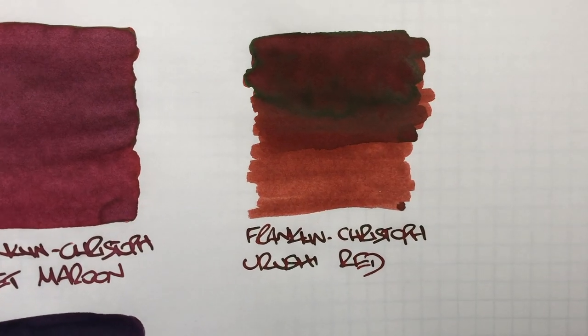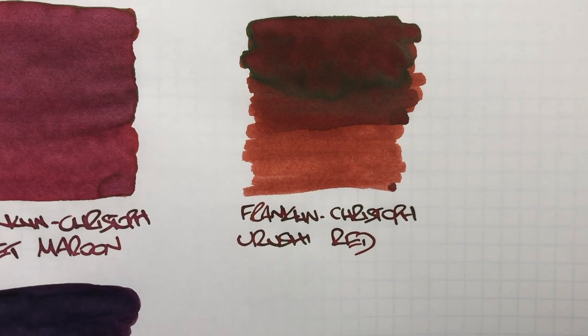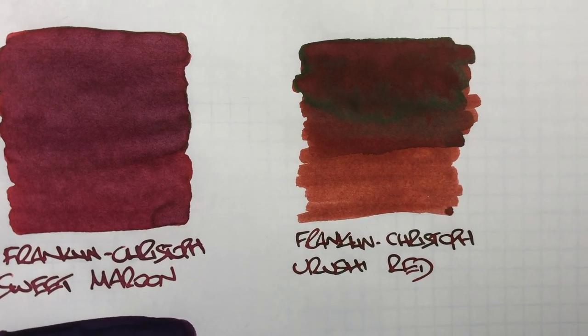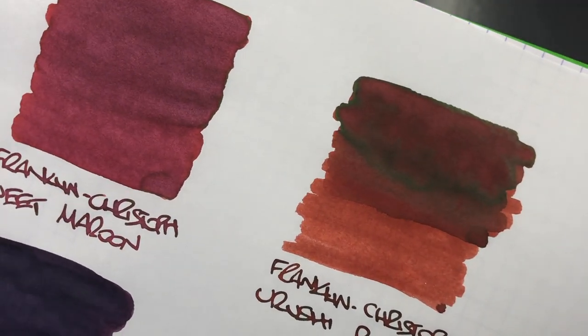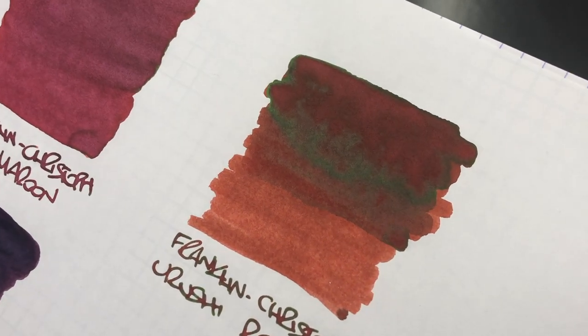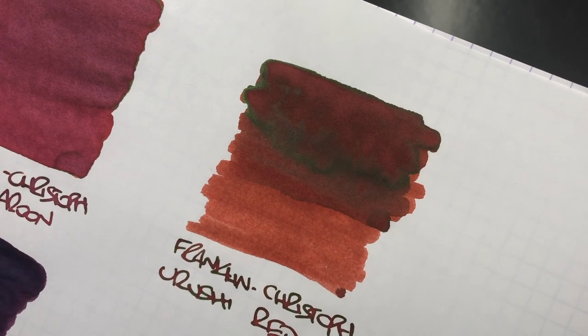The next one is Franklin Christoph Yurushi Red. You can definitely see the difference between a wet and a dry writing nib — it comes out a little bit darker in the writing sample. There is a lot of sheen there, and hopefully I can catch it on camera. It's sort of a bronzy, goldish sheen.